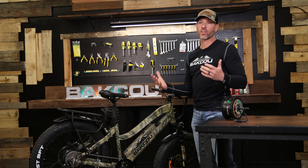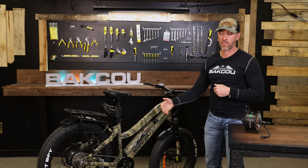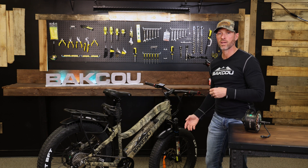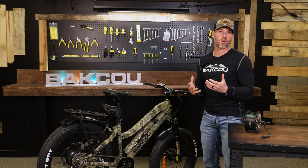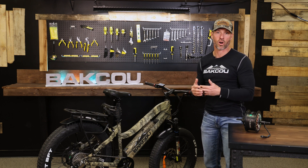Occasionally you get a motor in both the rear and the front hub. We sell a bike called the Kodiak — it's an all-wheel drive bike with a 500 watt rear hub and a 500 watt front hub, and that bike is phenomenal for riding in sand, snow, and mud, and for climbing capabilities because of the all-wheel drive.